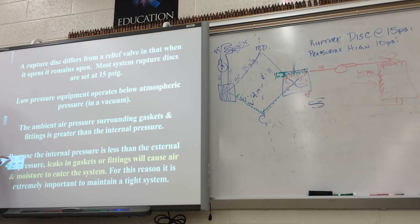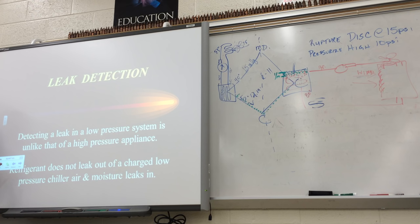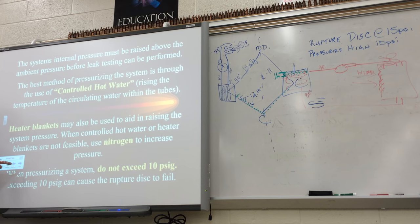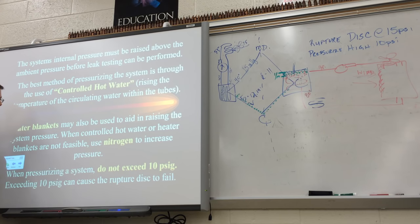Leaks in the gaskets will cause air to enter the system, so we've got to make sure it's tight. The purge unit is located at the condenser, and the term they use instead of 'air' is 'non-condensibles' — nitrogen won't condense as part of the refrigeration cycle, so it stays above the liquid and vapor refrigerant in the condenser barrel. For a leak test, the best way to raise the pressure is: first, controlled hot water; second, heater blankets; third, nitrogen. But if you're putting in nitrogen, make sure the regulator is not set higher than 10 psi. The rupture disc blows at 15 psi.